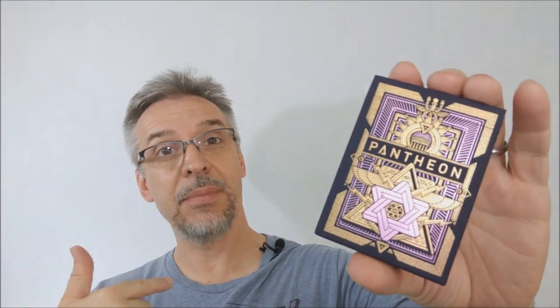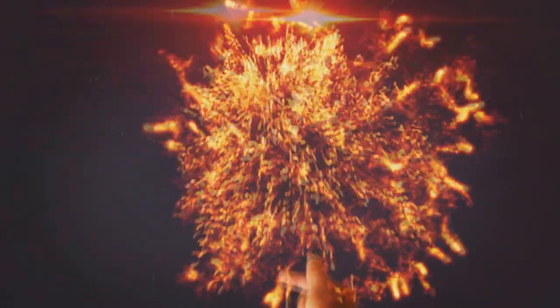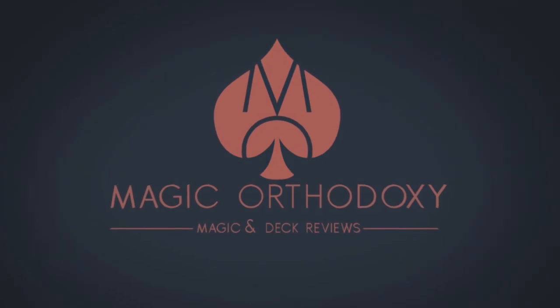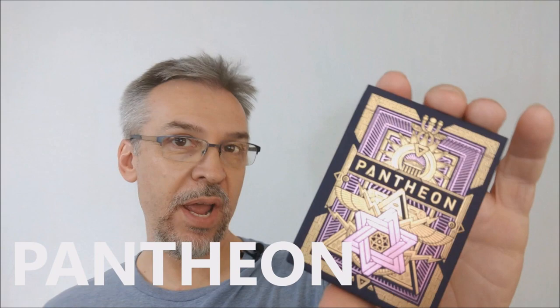Hey everybody, welcome back to Magic Orthodoxy. My name is David and this is a deck review. Today we're going to look at Pantheon from Third Way Industries.